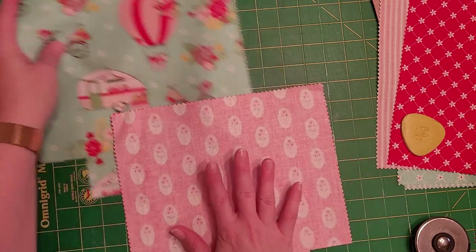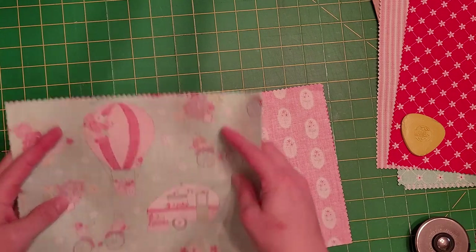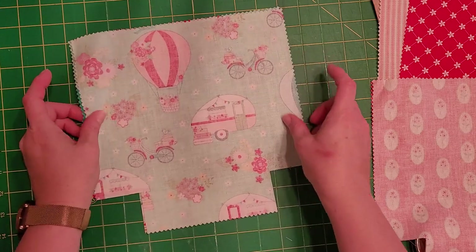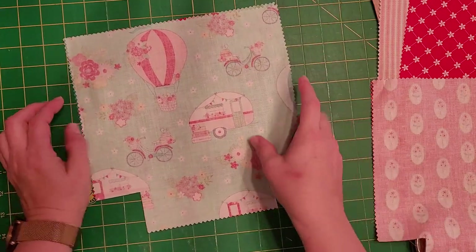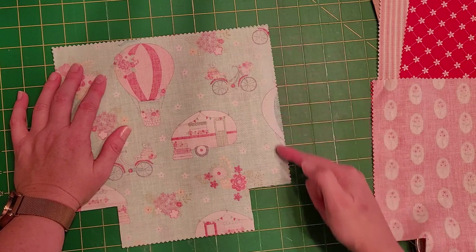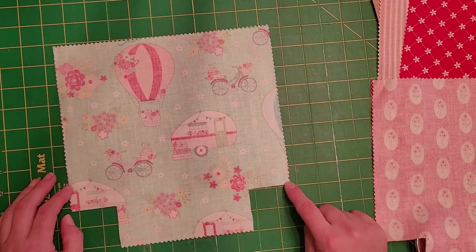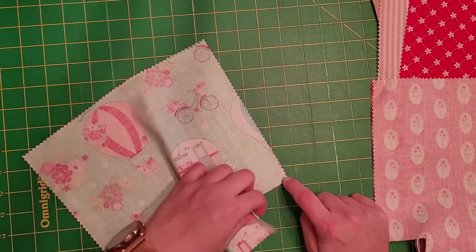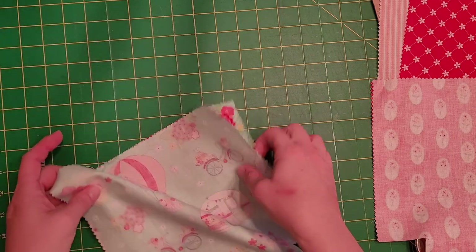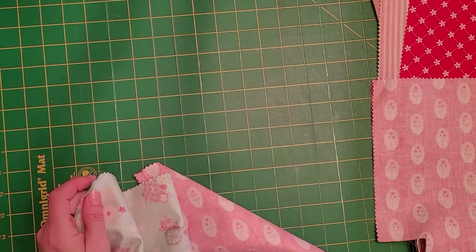Now I'm going to put my fabrics face to face, print side together, and go over to my machine. I sew about three-eighths of an inch — it's a little more than a quarter on my presser foot. I sew down here, down here, and down here all in one motion. When I get to this corner I go ahead and turn it and put it under there and go around the whole thing just like that, because then you don't have to start and stop so much and you use less thread.